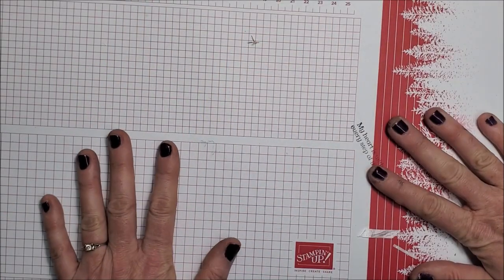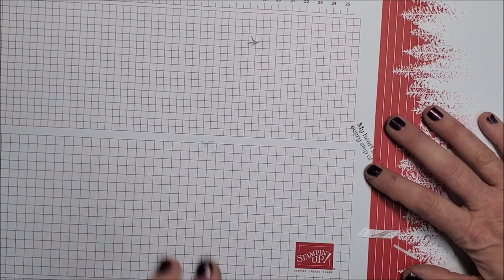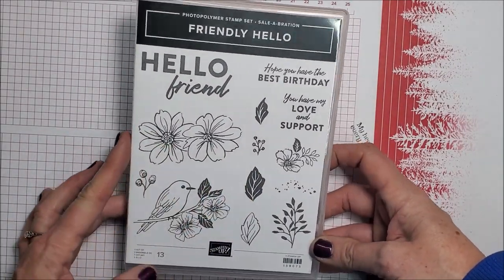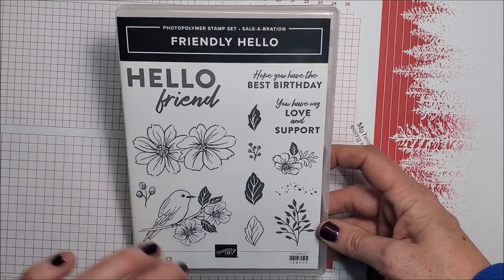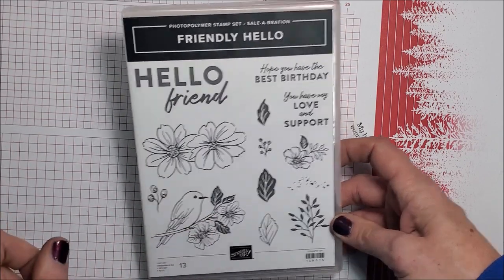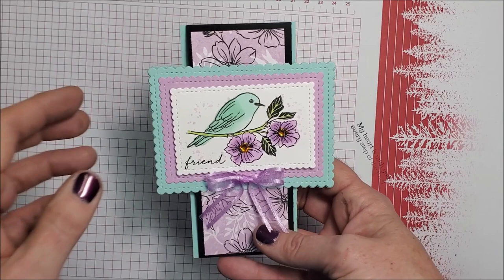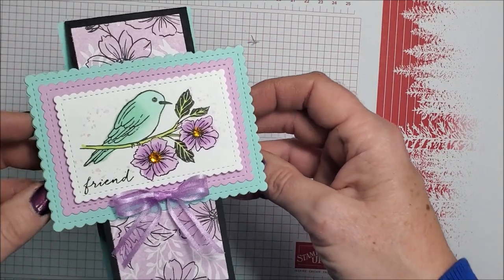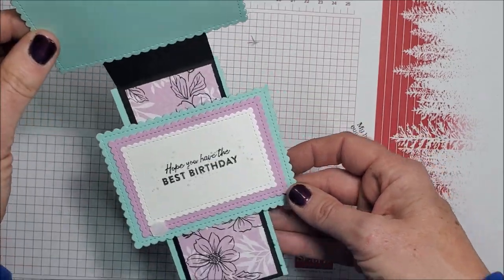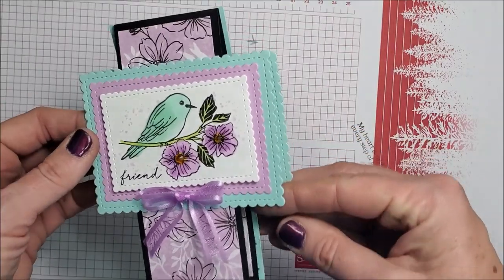Now I have some sneak peeks to share — slim tent cards I've made using new product. This is one of our new celebration stamp sets coming out in January — it is beautiful and the paper that goes with it is gorgeous. Here's the card I made with that set — look at that, with the rectangle dies! How pretty! And there's the inside. They all stand up and fit in a regular envelope.